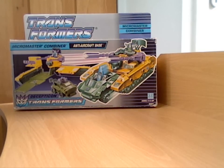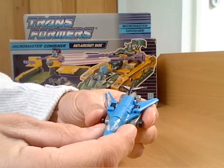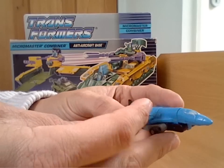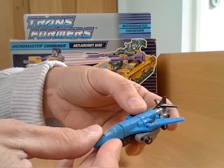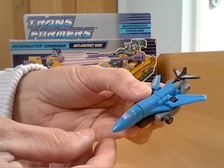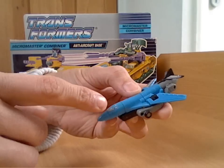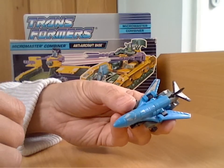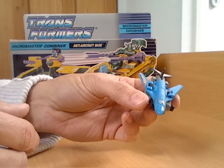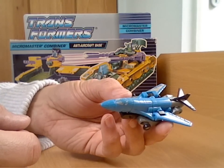Now getting to the figure itself, I'll start with the actual micromaster figure. It is a combined figure as it says on the box, so you get a larger micromaster and he's got a B1 jet mode. Pretty good jet mode, a little bit kibbly, but I mean this is after all micromaster so it's pretty good for that. And this is also the only set where this figure was in, so you won't see this from any other sort of recolor or anything like that - it is literally unique to this base mode.